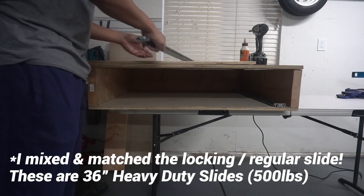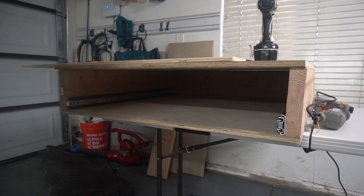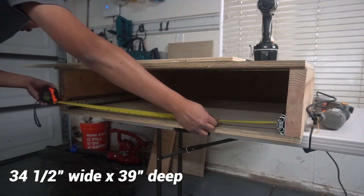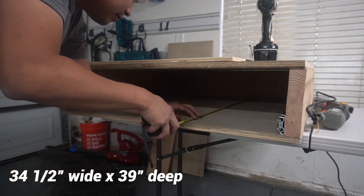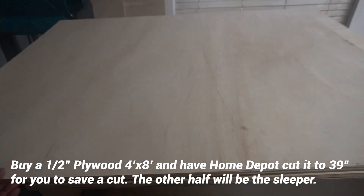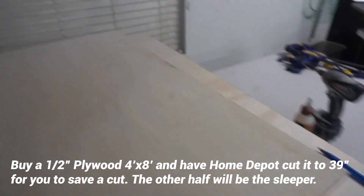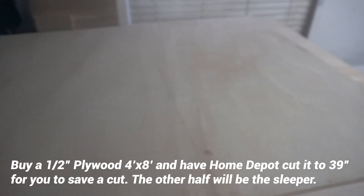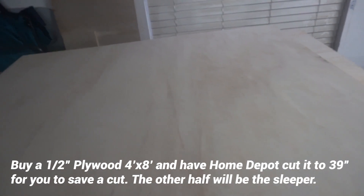Alright guys, before we go to the next step I wanted to show you guys what I'm working with. These are the slides I'm going to be using for the drawers. I put the drawer slides in there just so I can see how wide the drawer needs to be — 34 and a half. So I'm going to do 34 and a half wide by 39. I went and got a new piece of half-inch plywood, had them cut it down to 39 inches — bought a 4x8 and had it cut. This piece is 39 by 48 right now, and this line marks 34 and a half inches.